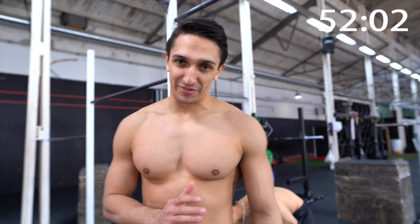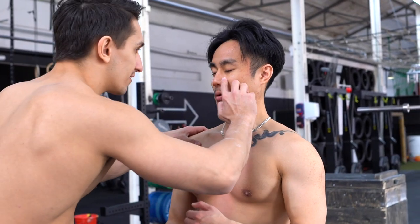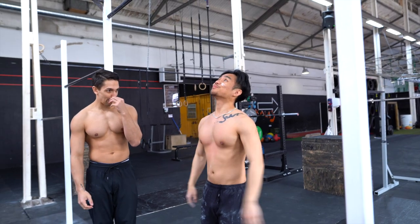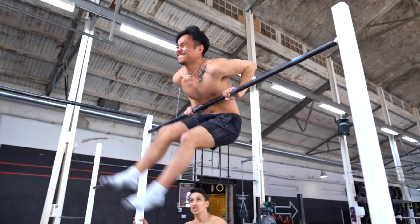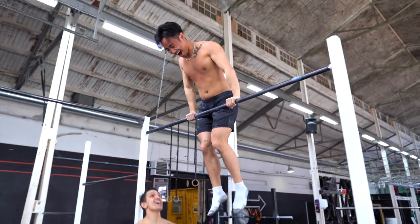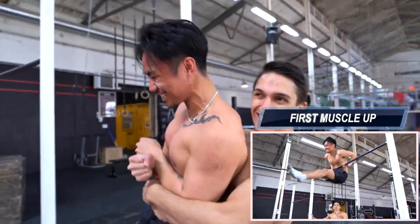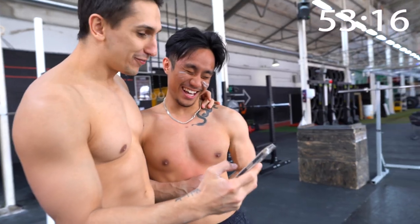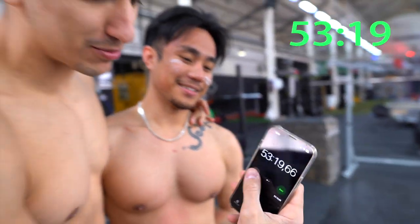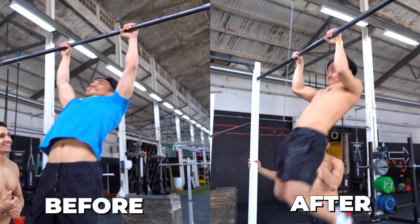We have around eight minutes left. I think he has around three tries left to accomplish the muscle-up. Yes! Yes! So close to fail! Yes! We made it! You made it! Nice! Good job. Fifty-three minutes — we stopped the clock. Congrats on your first muscle-up! Feels good. You can now call yourself a calisthenic athlete.